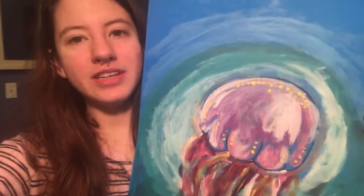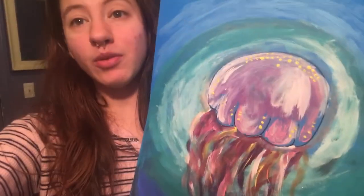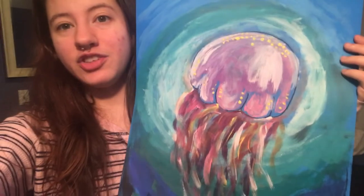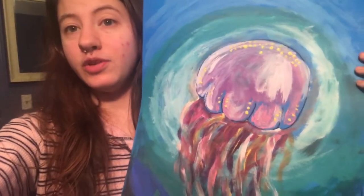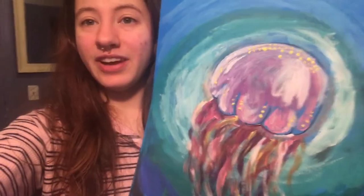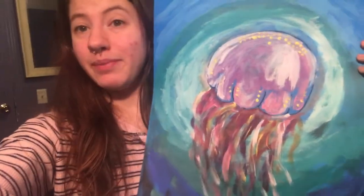Hi guys, it's Art with Abby and today we're going to be working on this lovely jellyfish. I just want to say thank you to everyone who was able to make it in person and to everyone who wasn't able to make it. I hope you find this video helpful, useful, and most of all, fun. I'm sure your jellyfish are going to be great and if you would, it would be phenomenal if you brought your pieces down to the library to share your awesome and creative talents. Without further ado, let's get started on painting these jellyfish.